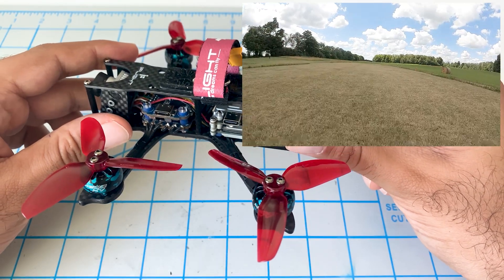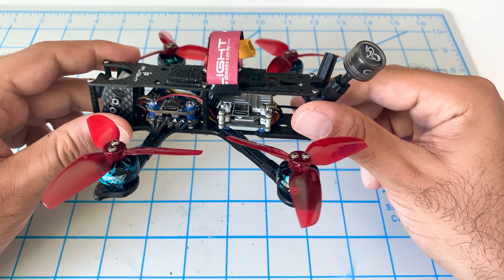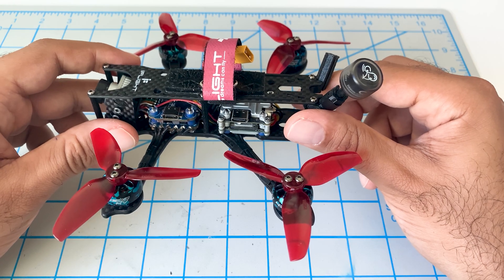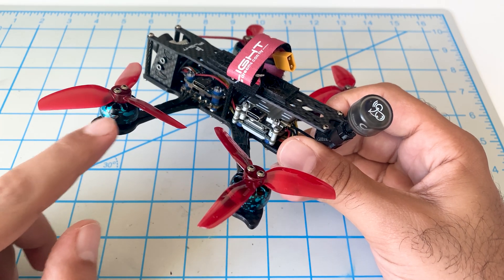The jello is this shaking that you see in the video feed. It looks like the shaking intensifies with throttle inputs — as I give more throttle, the shaking becomes worse. So that automatically points to some kind of issue with either the props or with the motors.